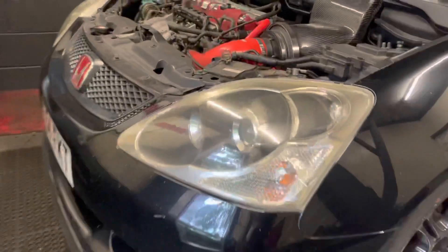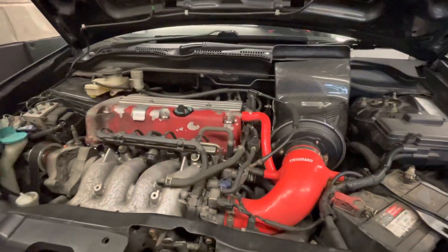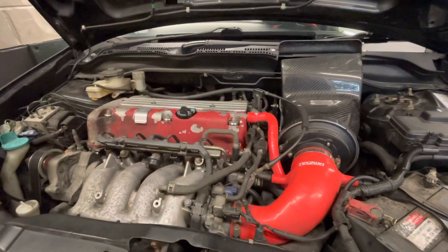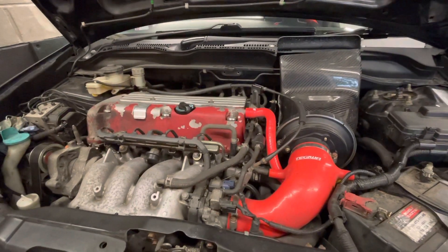The power run is done and we've made 205 brake horsepower on the standard ECU. Richard's now installing the HondaVert ECU. A base file will be flashed onto that, which will get us in the ballpark, and then we'll start tuning.